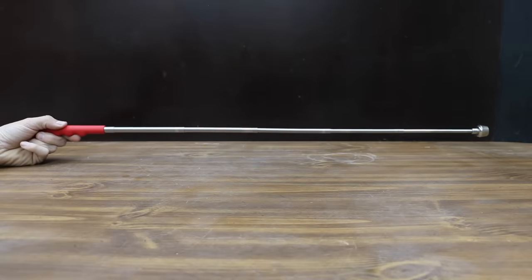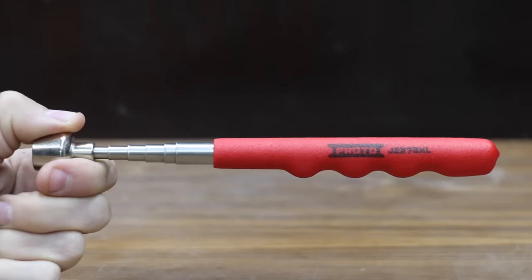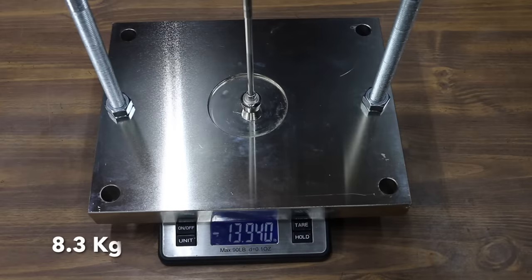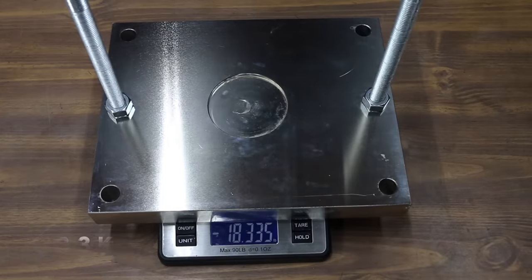At a price of $55 is the Proto brand, rated for 16 pounds of lift with shielded sides. The Proto is made in the USA and weighs 94 grams. It performed about the same as the Ullman at 18.34 pounds.